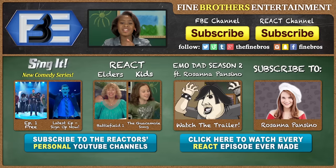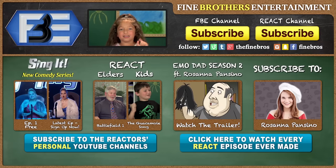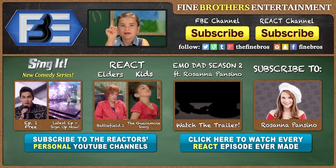It's so cool! Thanks for watching this episode of Kids React. Go ahead, hit that subscribe button. Let's get started. Bye bye!